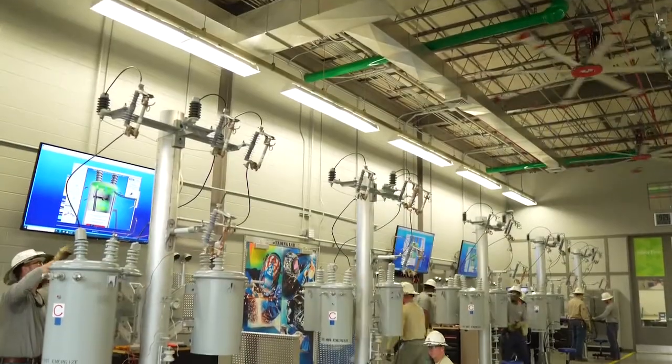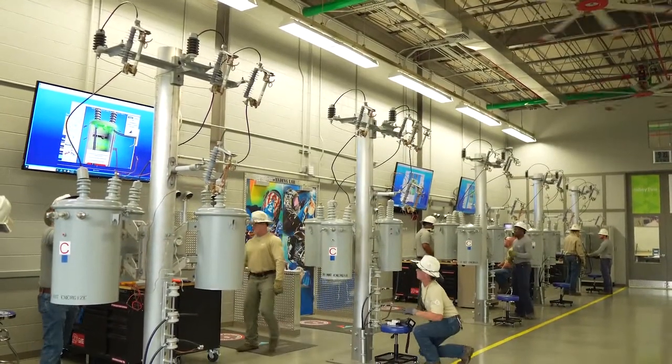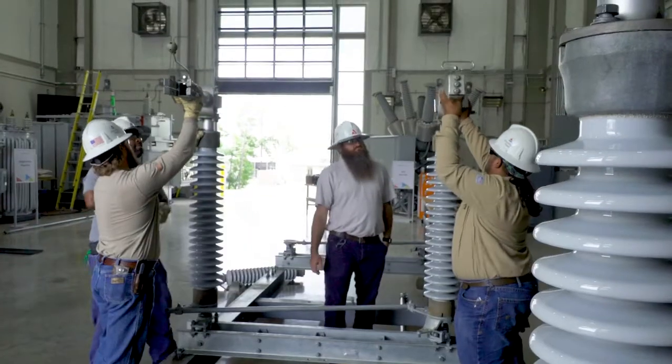Once they're proficient with that, then we'll put them on the transformer that you see on the poles behind me. That's what these guys are working on now. They'll take that information from the simulator, transfer it down to the poles, wired up like they would in the real world.